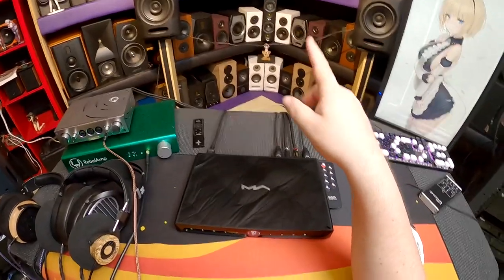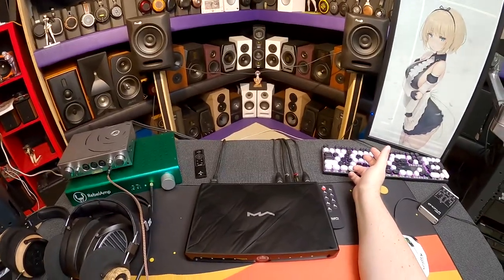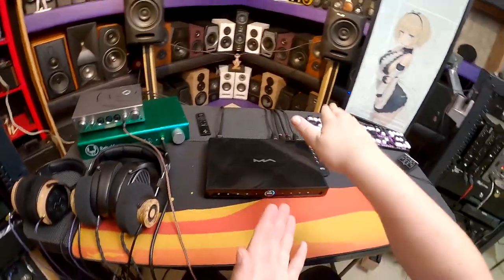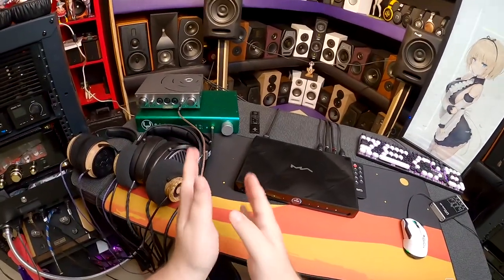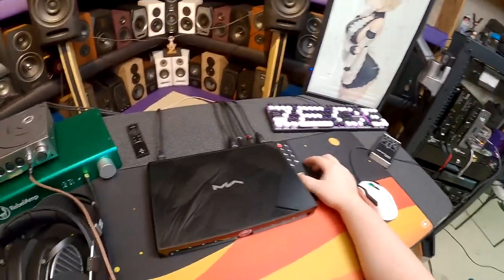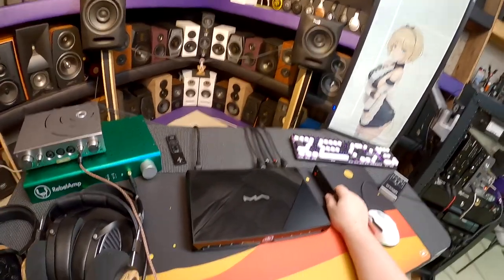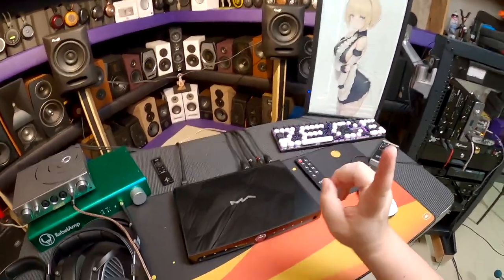I made a promise not to do another three-thousand-dollar DAC review, but this one squeaked through because it's not just a DAC — it's a streamer. And it's made by Matrix Audio, which I love, so when Apos offered to send it, I said 'send it.' Three gemstones in the title because three thousand dollars.